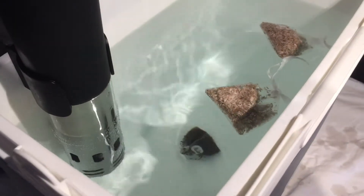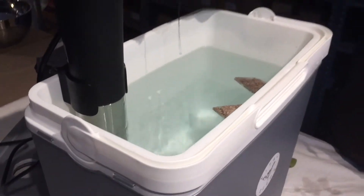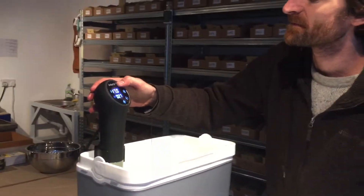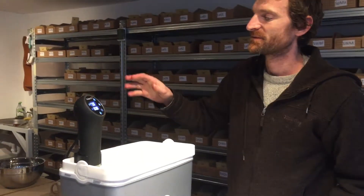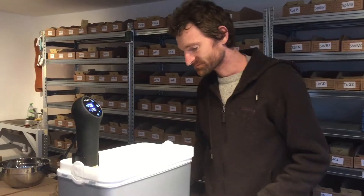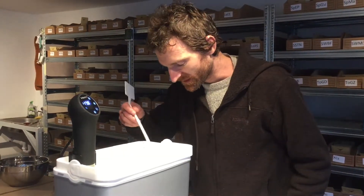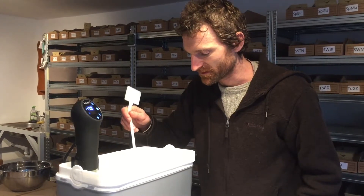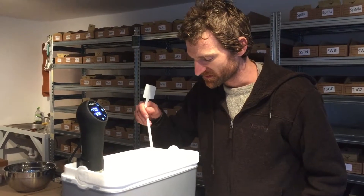Let's put the timer on here — 30 minutes. That will just time away. Every now and again we'll come and make sure the seeds are moving around inside the bag, so we'll just give them a poke around with the little poking stick.